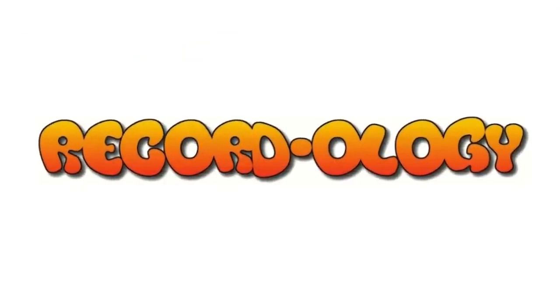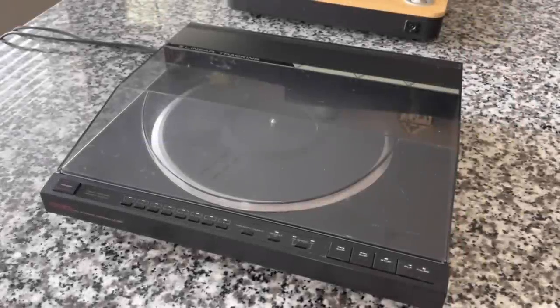Welcome to Recordology. Behold, the Carrera LT120 linear tracking turntable. We're going to do a full review, a sound test. But let's start at the top — what is a linear tracking turntable?